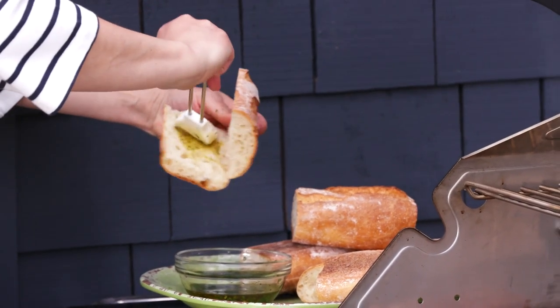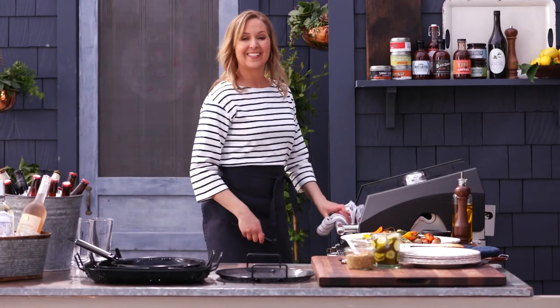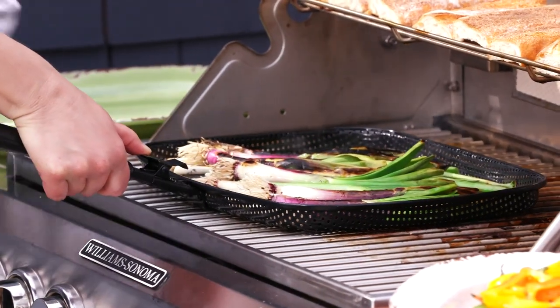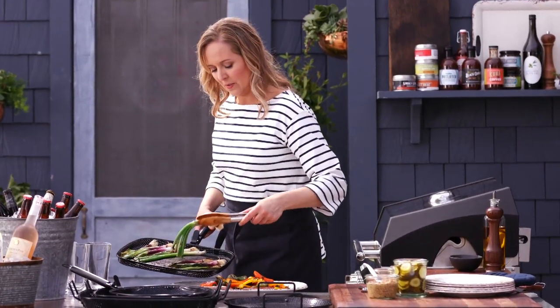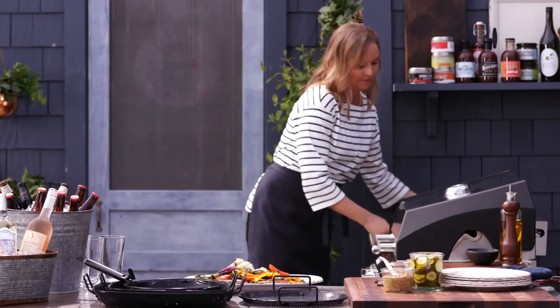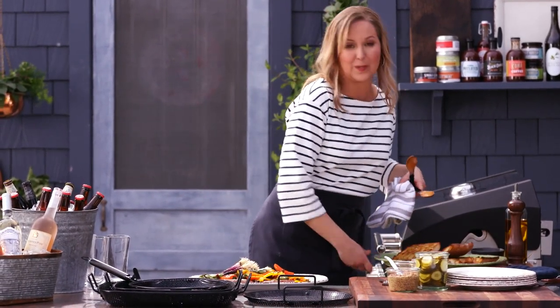Now for our rolls — I'm just going to give these a quick brush. Okay, let's take a look. Oh, they're gorgeous! Just going to put this handle back on. Got our beautiful grilled onions. Let's check our rolls — beautiful! Oh, this just looks so amazing and it smells incredible too.